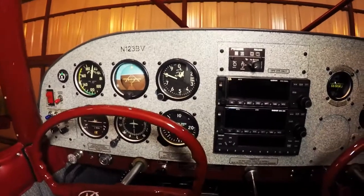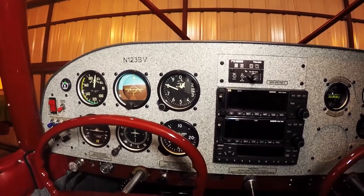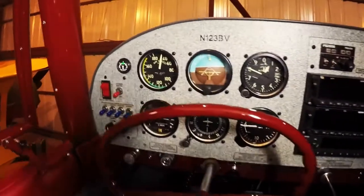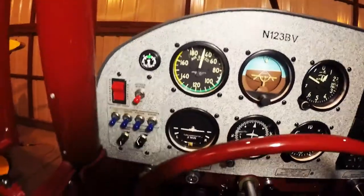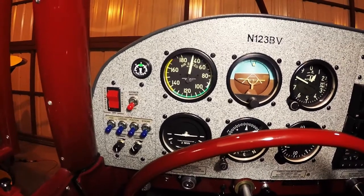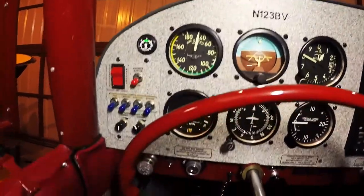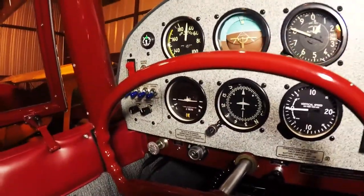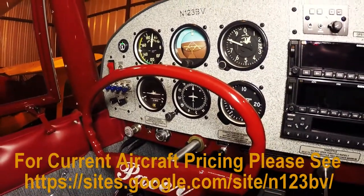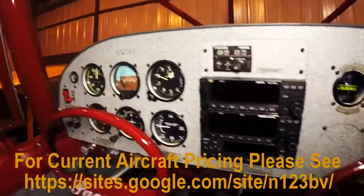Here we have the typical steam gauges. All instruments were overhauled during the rebuild of the aircraft, so it should be pretty much turnkey — not have any issues. There you'll see the switching panel. We've got the Cessna-style master switch with the battery and alternator on there, avionics master. We've got taxi, landing light, position, strobes, and then the potentiometers to adjust the brightness of the panel. Next, I'll turn off the lights and show you the fiber optic panel lighting and the dimmer controls on the aircraft.